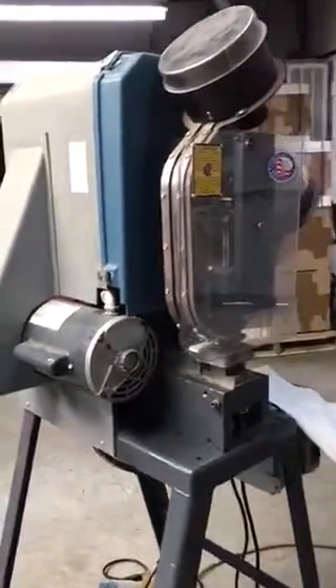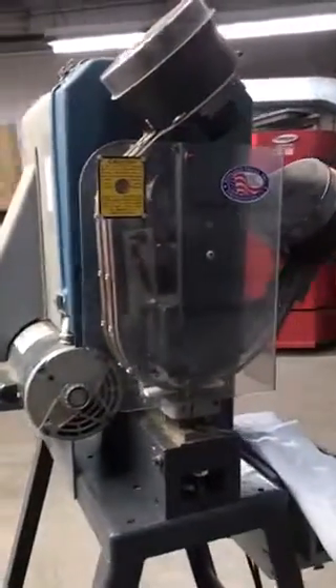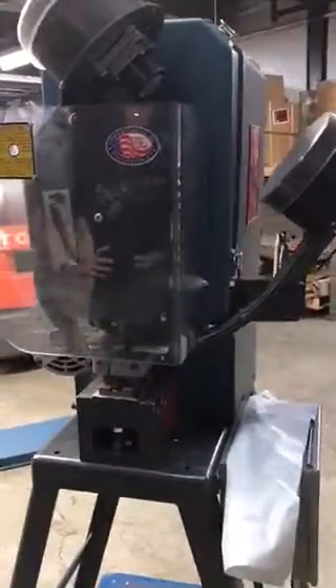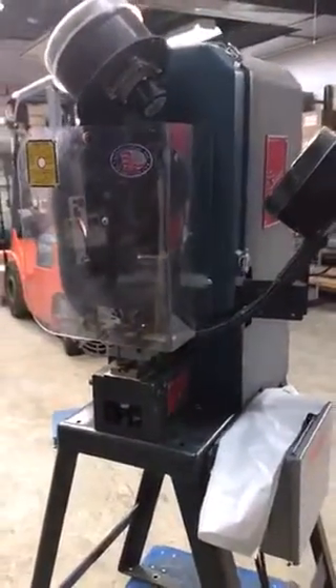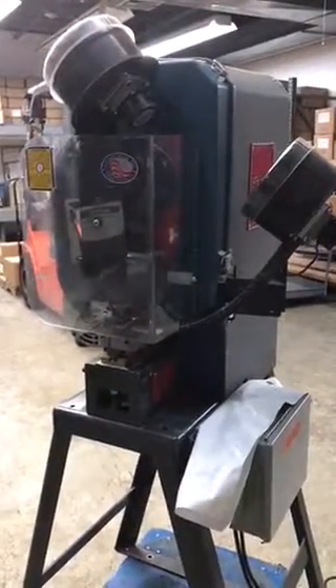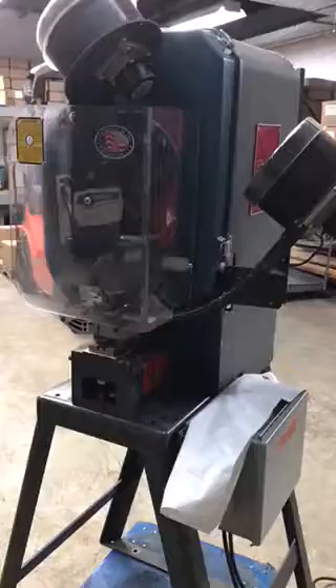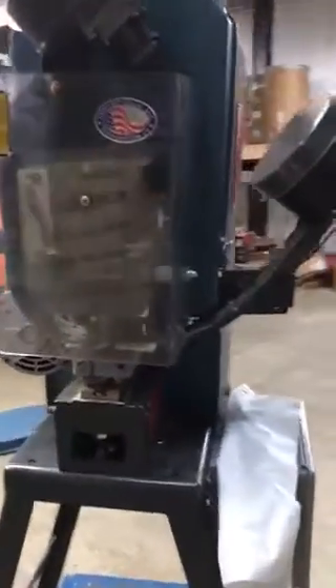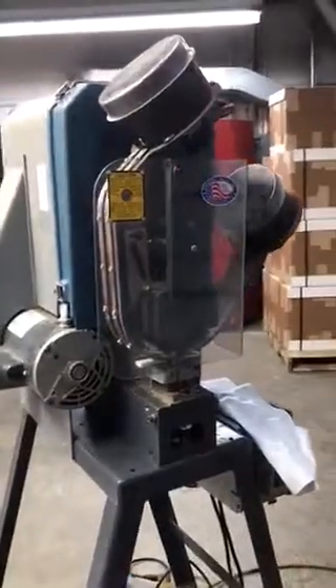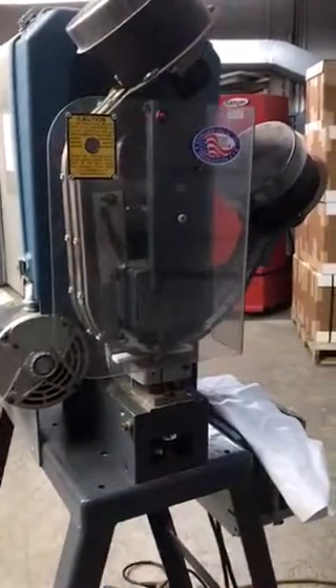Hey Kevin, this is Andy. Here's your video of the 2kg W that we have. As you can see, it's in really nice condition — we haven't gone through a rebuilding process yet with it, but it appears to be really nice, very little used. What I'm gonna do is start the machine up and make a couple of samples for you, just so you can get an idea of how it works.